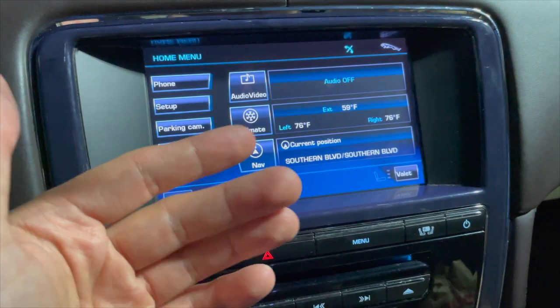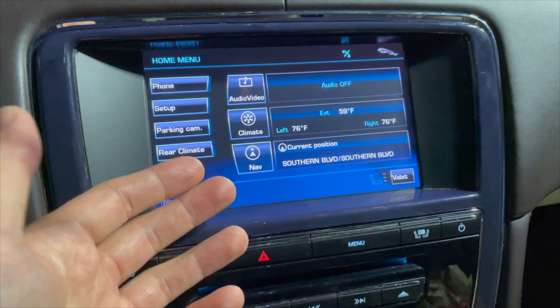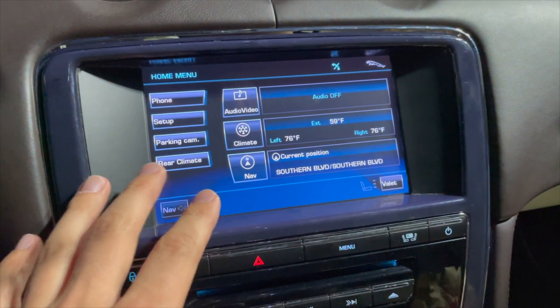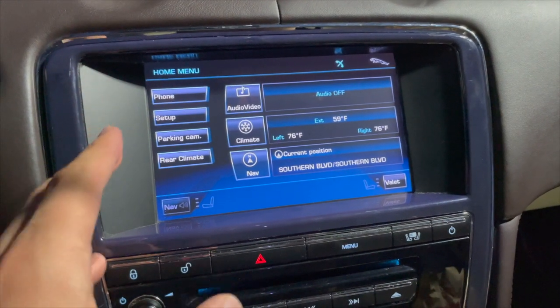It's a very powerful system, so I personally would not play around with this system unless you know what you're doing.